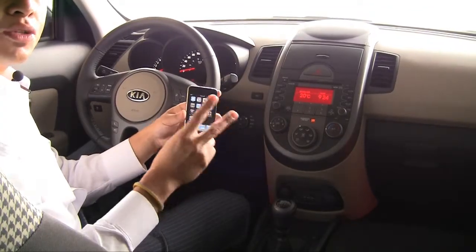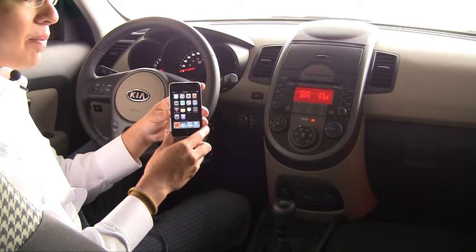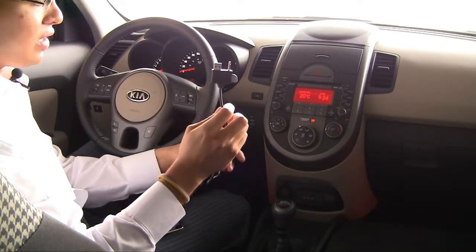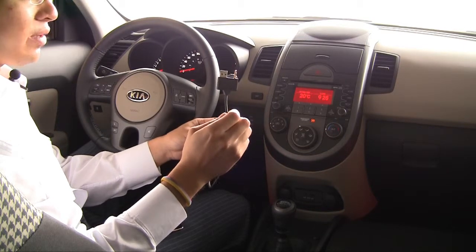So I have the iPod Touch here. You're going to need two things to hook it up: your iPod and the accessories iPod adapter, which is available at your Kia parts dealer. Any local dealership will carry them in stock.